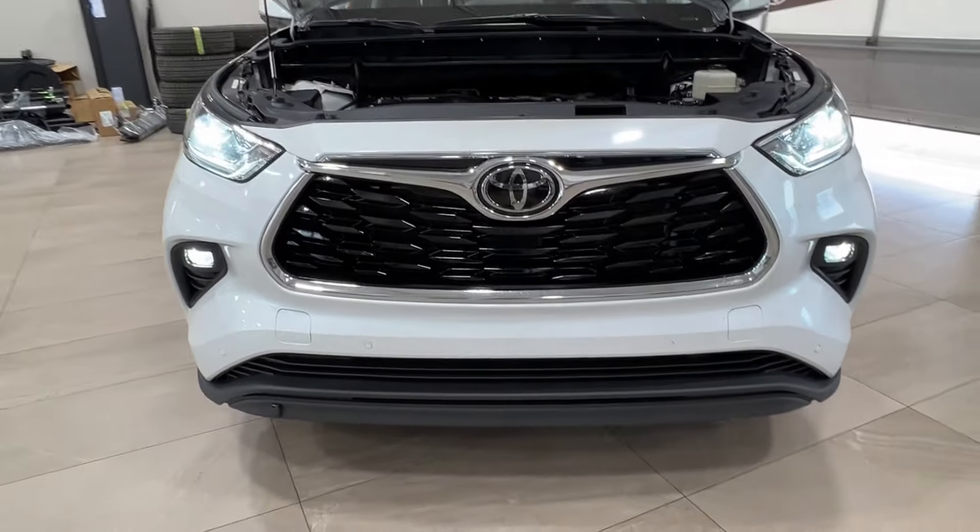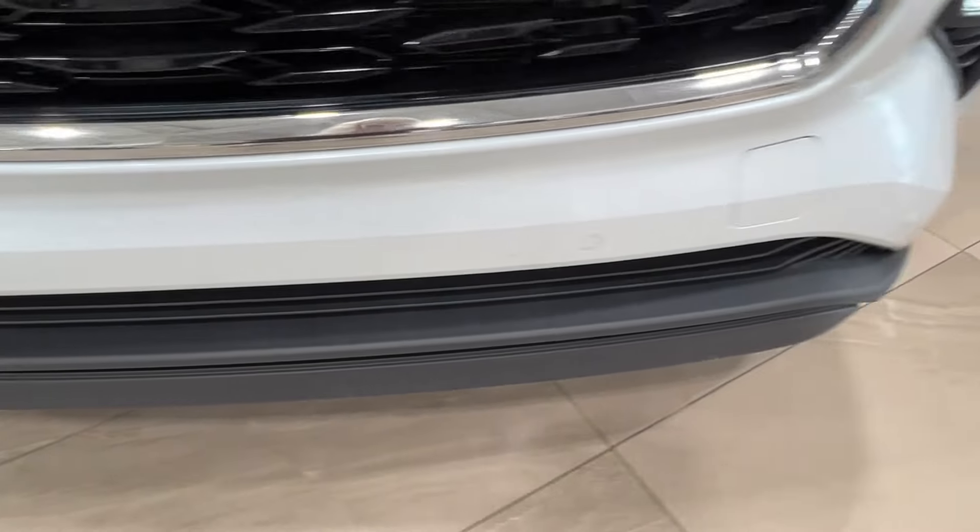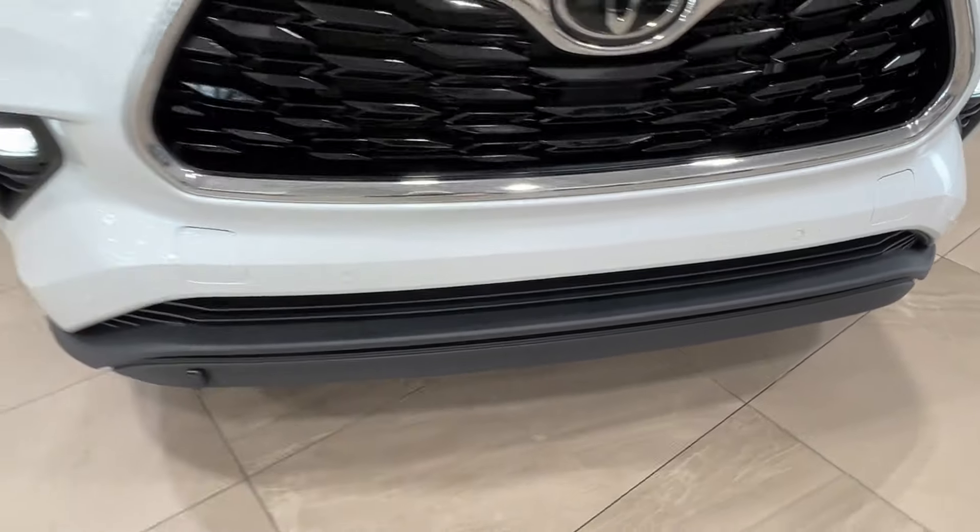Up front you've got LED headlights, daytime running lights, and fog lights down below. And across the front bumper you'll find these little round nodules — these are your front parking sensors.